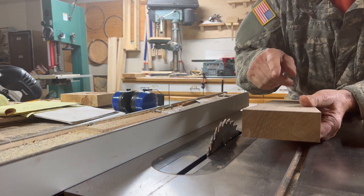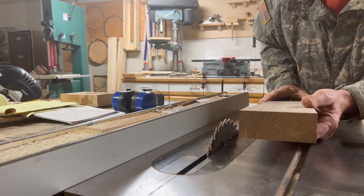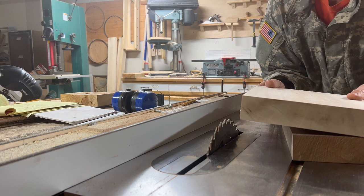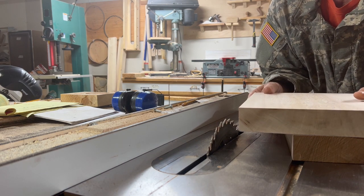The first thing we need to do is rip this into one and three-quarter inch square stock. For that we'll use the table saw. Once we get our blade set, we'll also rip this piece of maple into one and three-quarter inch stock.